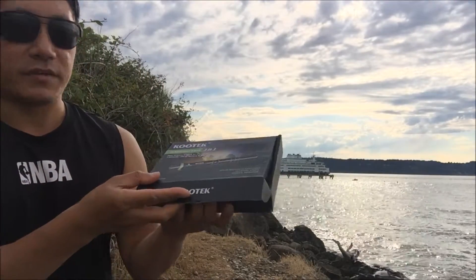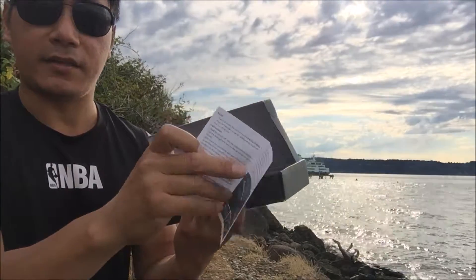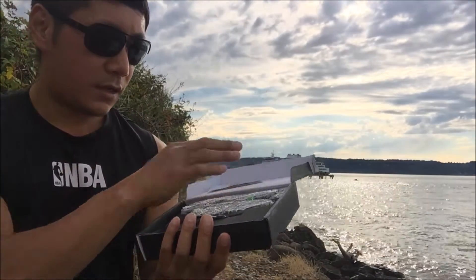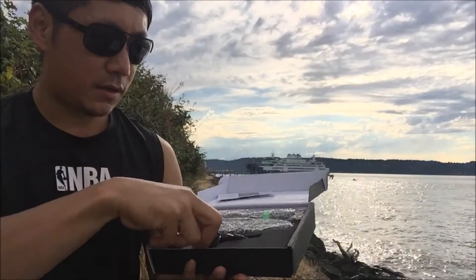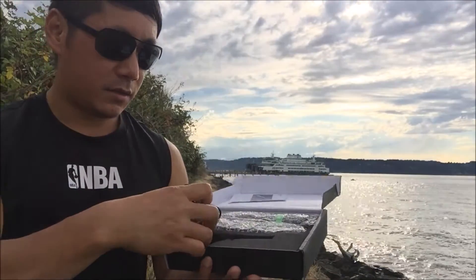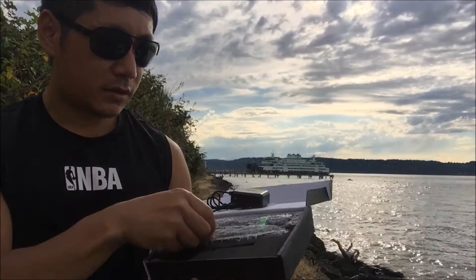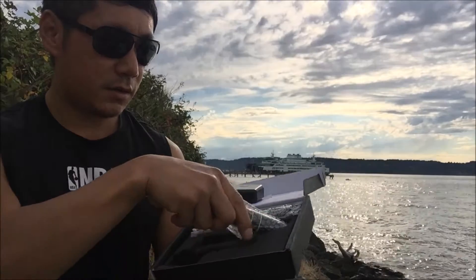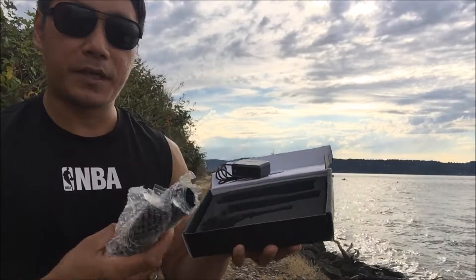Inside the box you'll see the instruction manual — very simple. It also comes with a rechargeable battery, the AC adapter, and the rest of the unit nicely wrapped up.